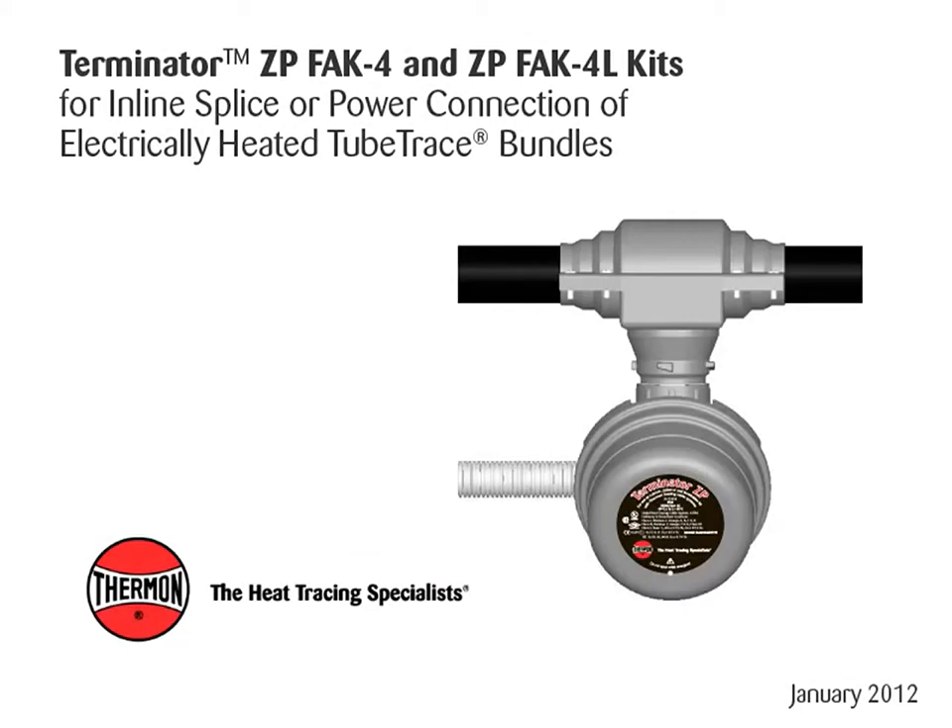This video covers installation details of Thermon's Terminator ZP, FAK-4, and ZPFAK-4L kits for in-line splice or power connection of electrically heated tube trace bundles.